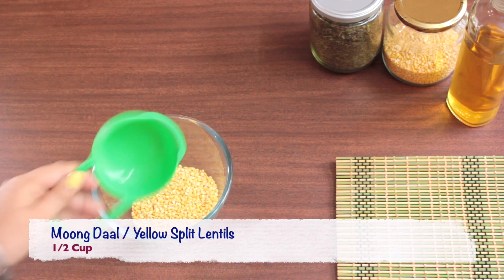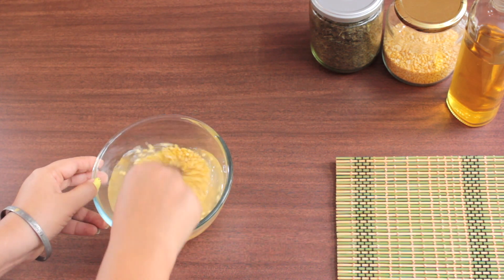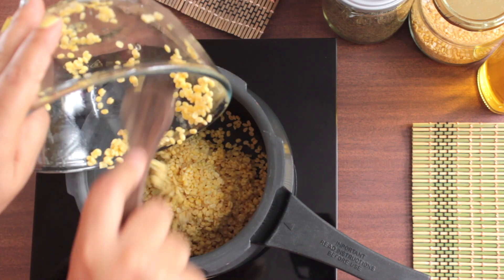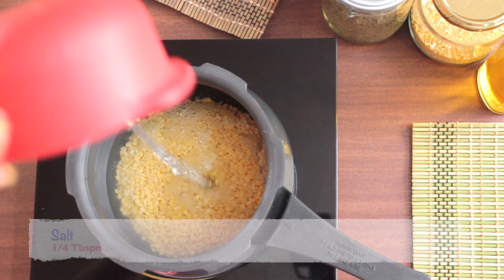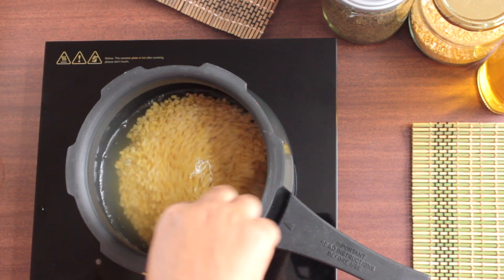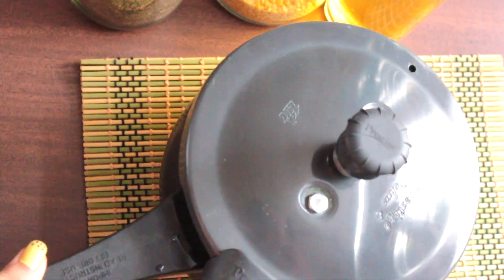Take half cup of moong dal, rinse it well and soak it for 15 minutes. After 15 minutes, transfer the dal into a pressure cooker. Add 1 cup of water, then add 1/4 tbsp of salt and a pinch of turmeric. Mix it well, close the lid and let it cook till 1 whistle. Wait for 10 minutes and then open the lid.